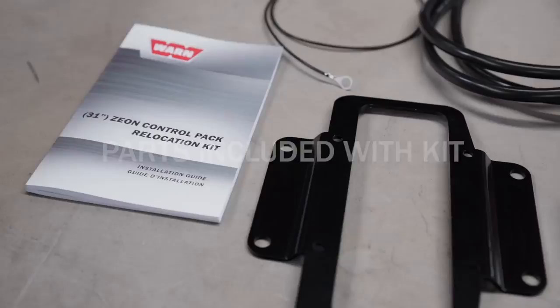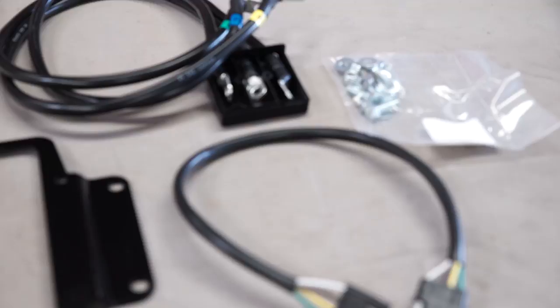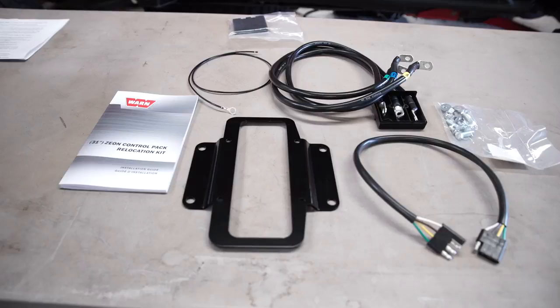To begin, you will need the Xeon Platinum control box relocation kit, WARN part number 89970. Familiarize yourself with the relocation kit's components: 31-inch cable assembly, clutch wire harness extension, mounting bracket, 31-inch ground extension, nuts, washers, screws, and butt splice.